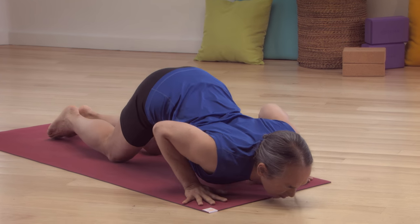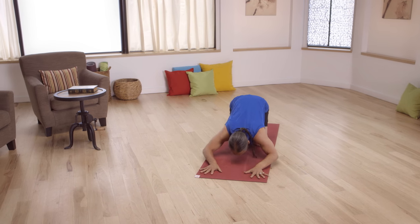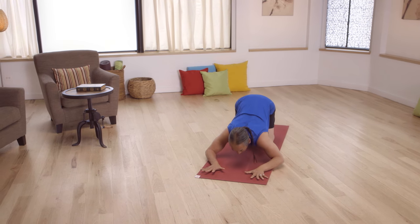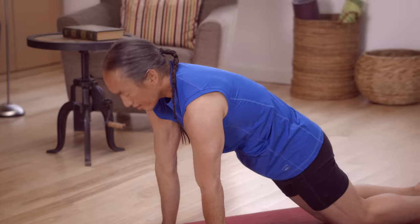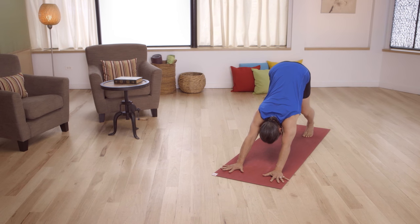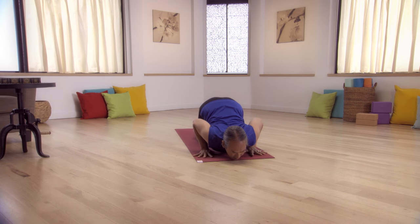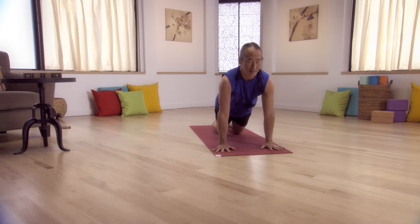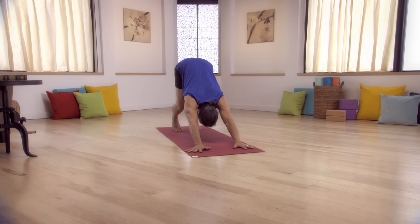Then bend your elbows and come forward to knees, chest, and chin. Make a circle back to Child's Pose and then forward and then back to Child's Pose. Now come forward to full knees, chest, and chin into a Baby Cobra and Downward Facing Dog with bent legs. Breathe freely. Then come to all fours. Come back towards Child's Pose. Knees, chest, and chin, then Baby Cobra and bent legs. And bent leg Downward Facing Dog. Three breaths here, long waist, long arms.